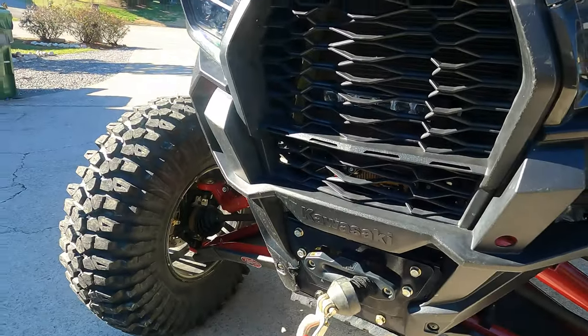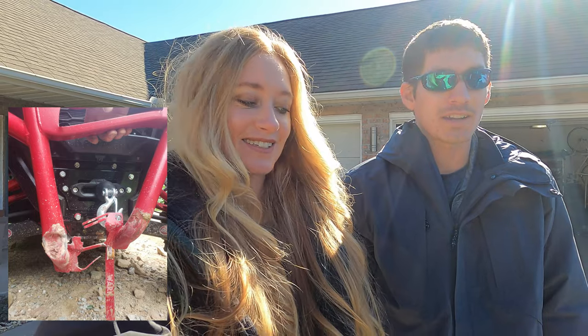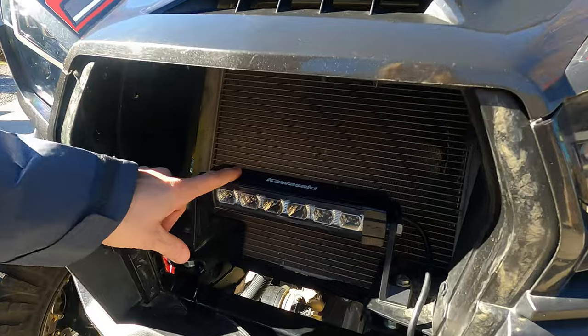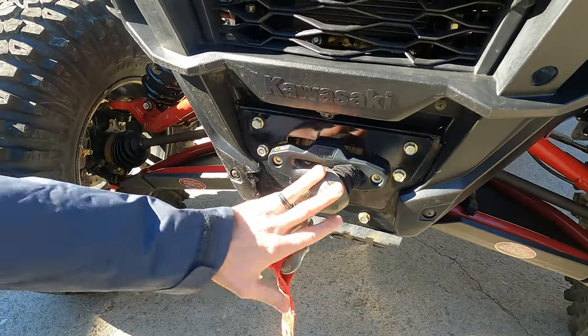We're gonna start from the front and work our way back. We no longer have our front bumper — literally the very first thing that happened on trail two at Windrock, we hit something and it completely crippled it. I honestly feel like there was a flaw in that front bumper. So we ended up mounting our light where the front bumper would have been.